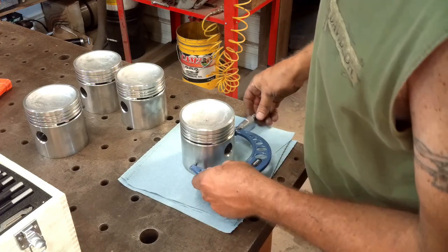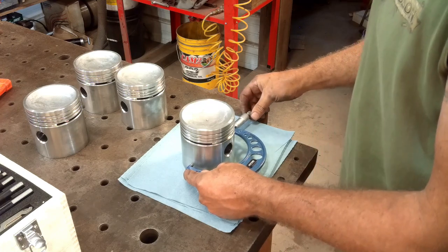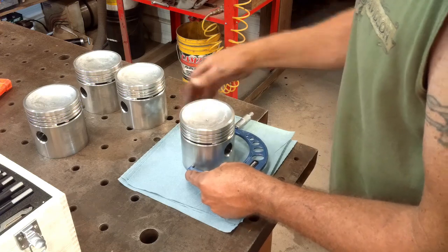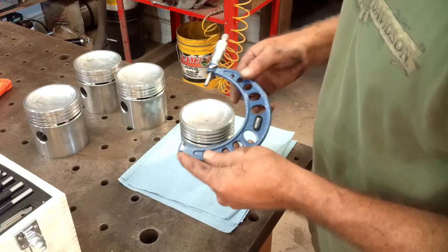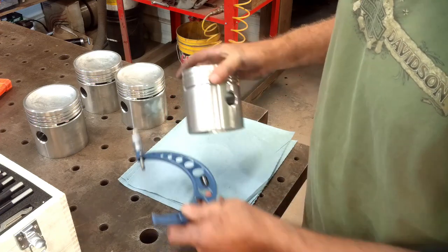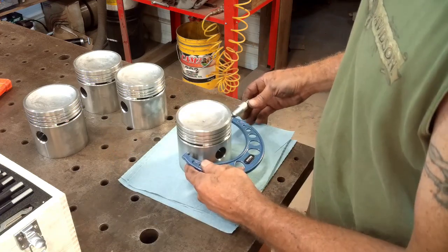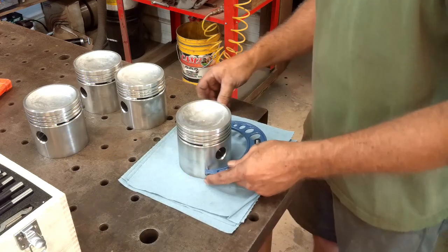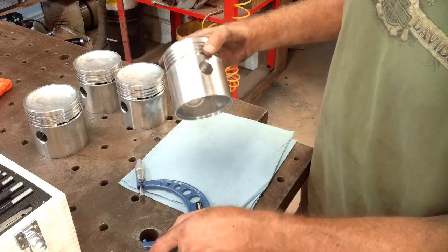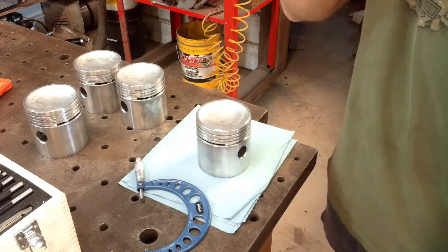While I'm at it, I'm going to go ahead and measure the pistons to see what my cylinder wall clearance is going to be. I'm measuring 4 inches and 120 thousandths, so that's going to be a 5 thousandths clearance, which is 2.5 thousandths per side. I'll measure it in a few different spots to make sure they're consistent, and I'll do that with all four pistons.